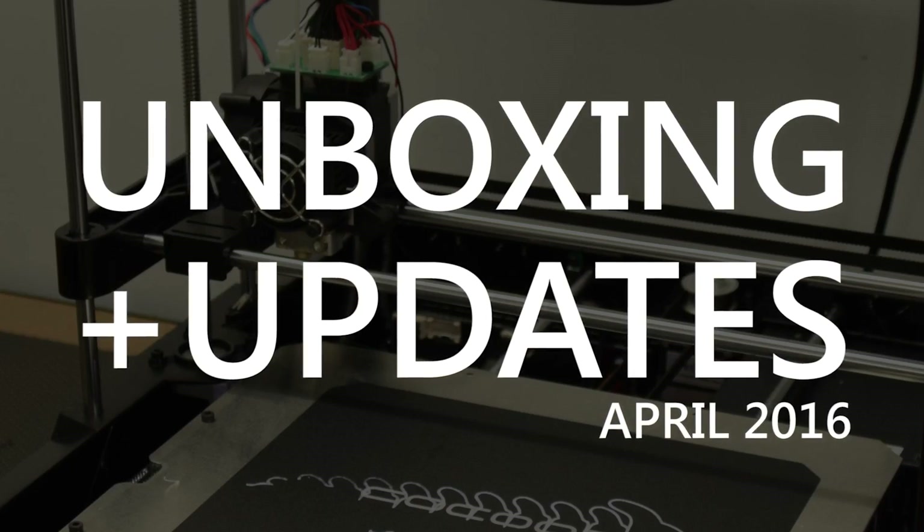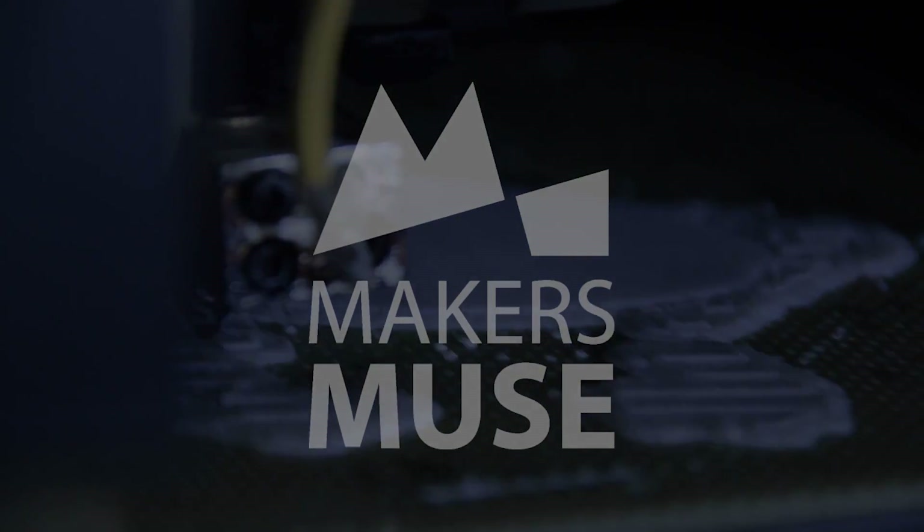How's it going guys? Angus here from Makers Muse and in this video we have some stuff to unbox. Welcome back guys. So what I have here are quite a few cool products that I figure I'd go through one by one with you. I've been meaning to do kind of an unboxing thing because everyone else is doing it — why not? But I've also got some awesome news to go through with you as well.